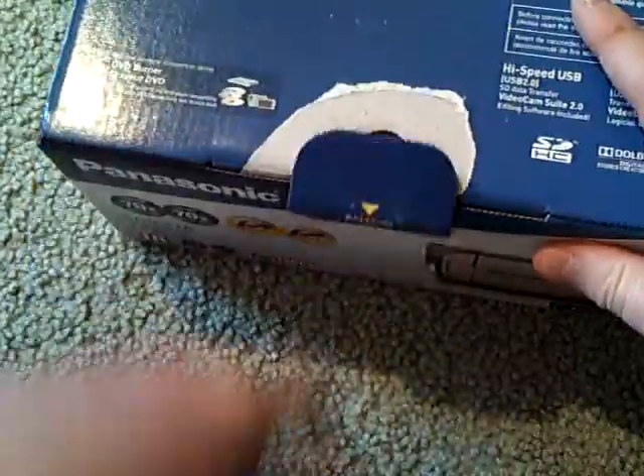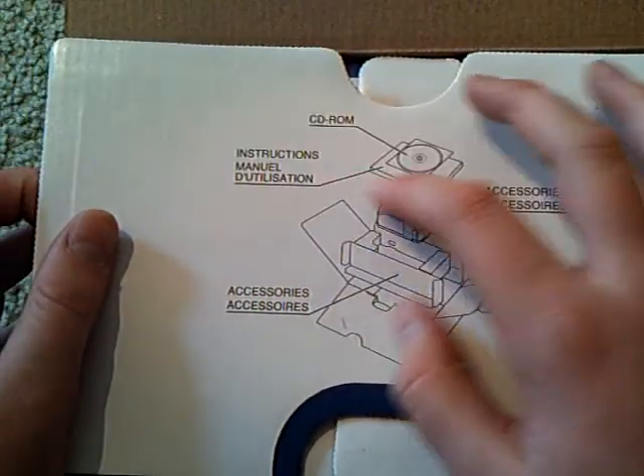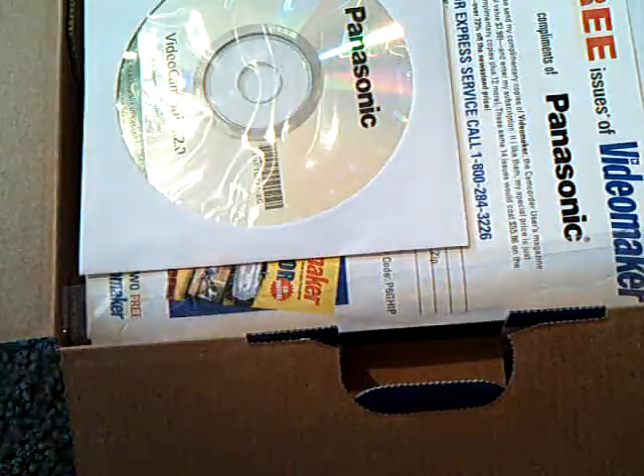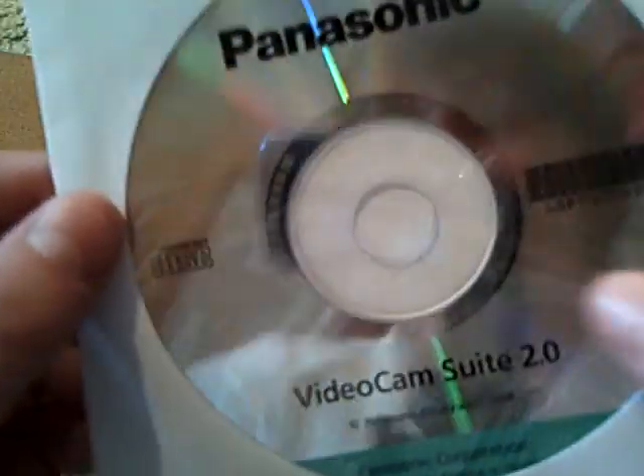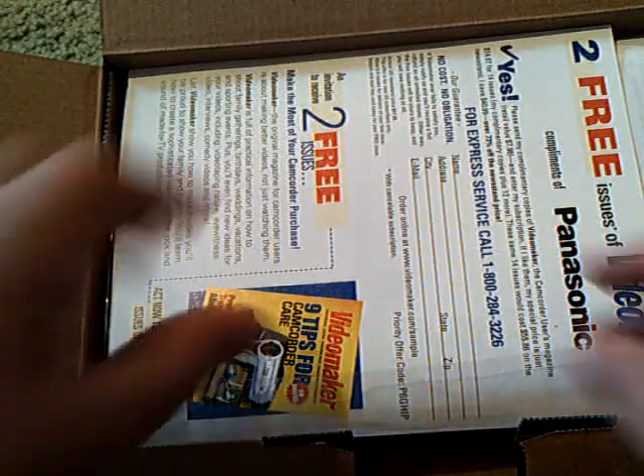I've already cut the piece of tape that was holding this together. So let's just open it up — it has a little picture. CD-ROM instructions. So when we first open it up, it looks like we get the software for it. I'll go ahead and put that aside.